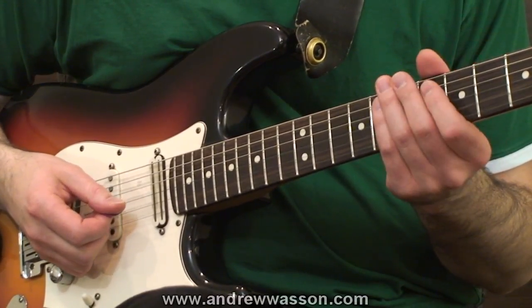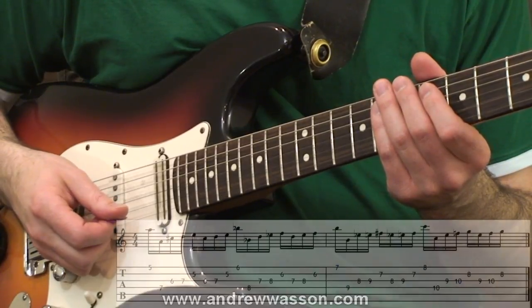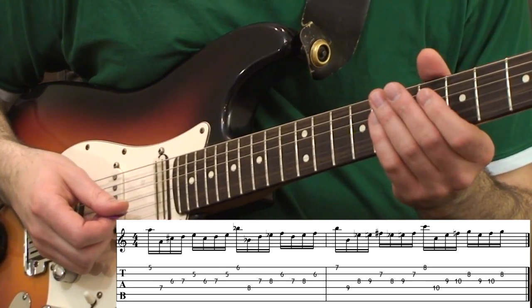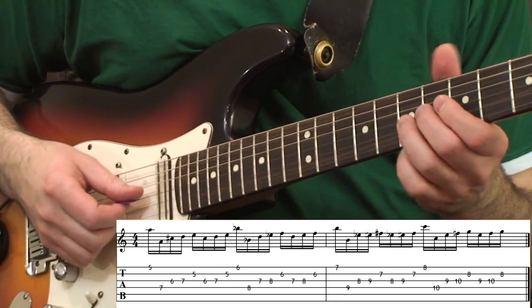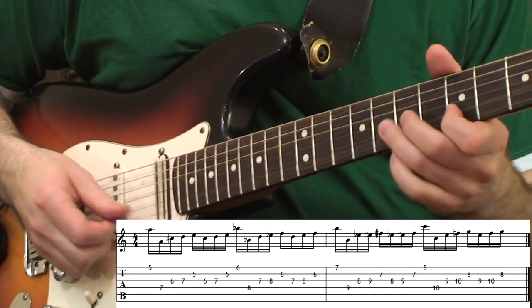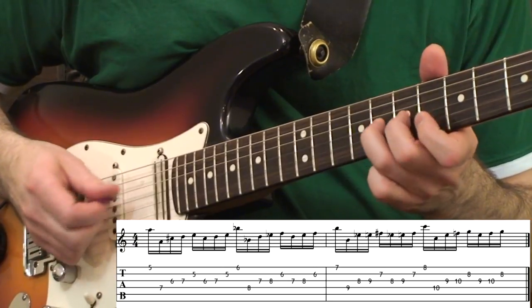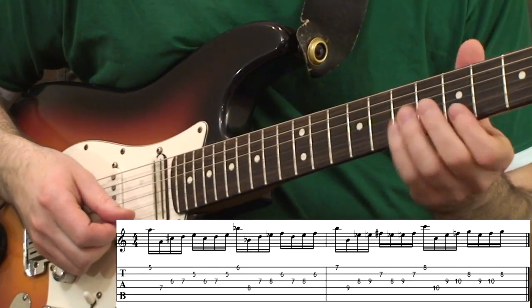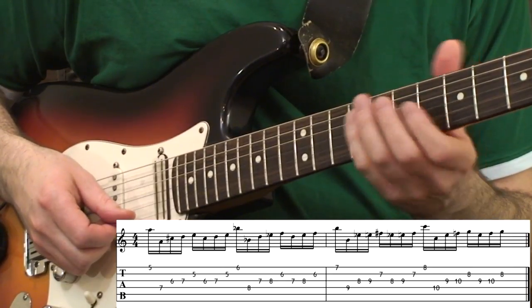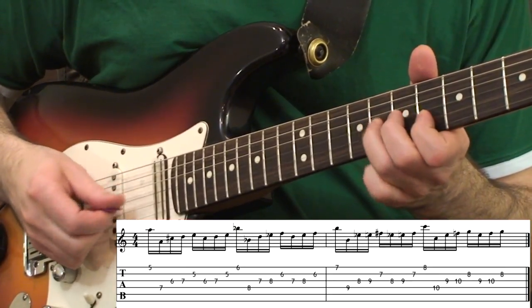Another area that tends to plague students when it comes to alternate picking across strings is the string skip. In the next example, I have a string skip from the very start of the study, which jumps from the first guitar string over to the fourth guitar string. It happens right away at the beginning, and then the exercise will concentrate on the second and third guitar strings. So we'll have our string cross and then the interior notes. You can move it along the neck, but definitely go slowly in the beginning. Don't take these exercises too fast too soon. Even if you go up a few frets and realize you're getting sloppy, just stay in one region and work on the perfect pick attacks.